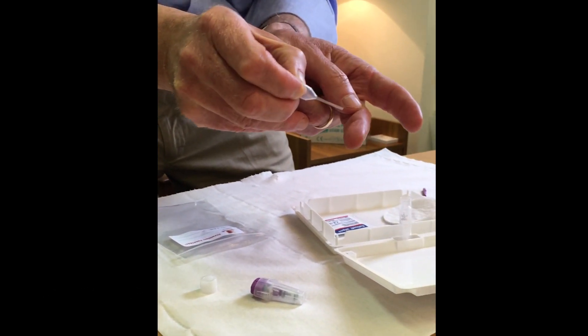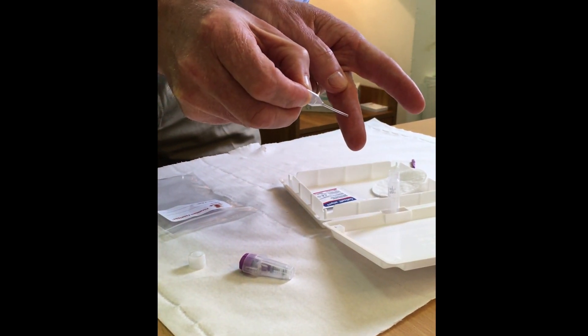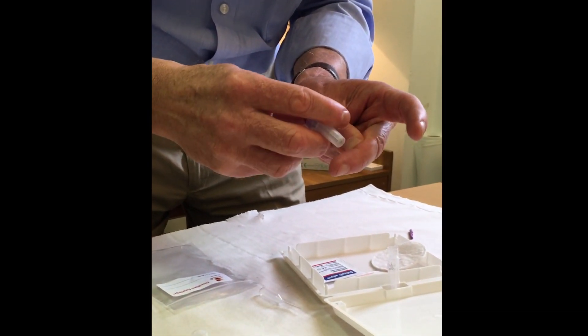When you prick the finger, where we're going to prick is just over the crease, slightly to the side of the center of the finger. I've now pricked the finger just to show you exactly how this works.